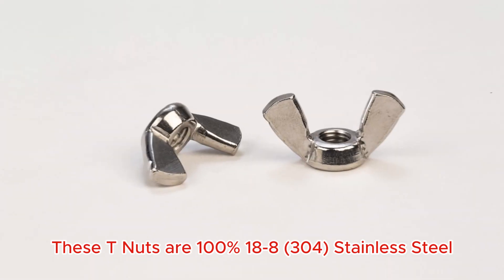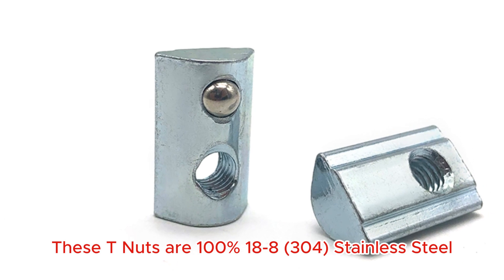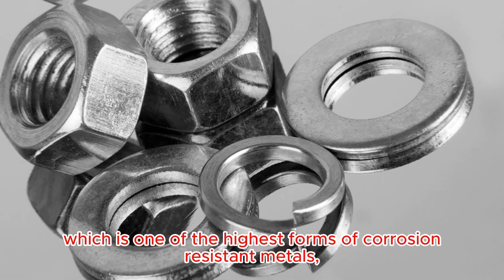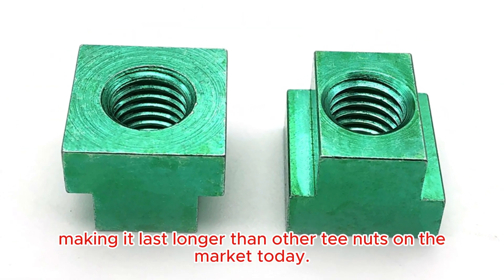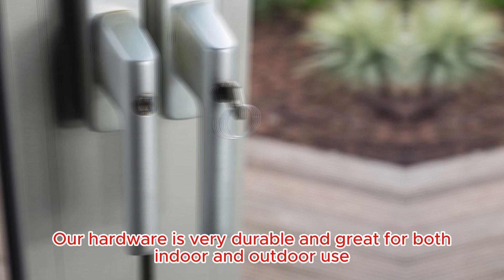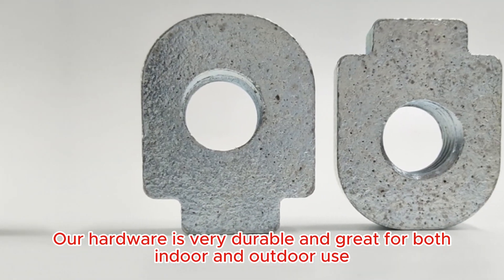Four Claw T-Nut. These T-Nuts are 100% 18-8 stainless steel, which is one of the highest forms of corrosion-resistant metals, making them last longer than other T-Nuts on the market today. Our hardware is very durable and great for both indoor and outdoor use.